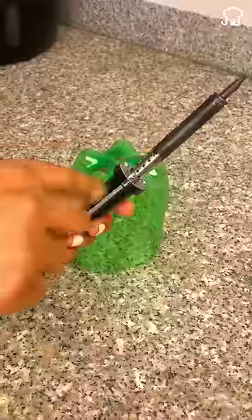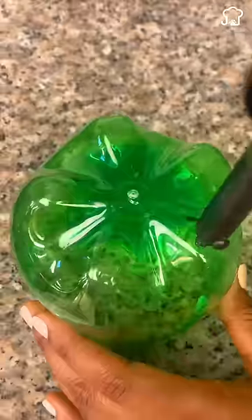Take the bottom part and use a lighter to round the edges. Then make some holes in the bottom part with a screwdriver or electric soldering iron.